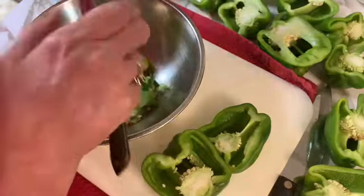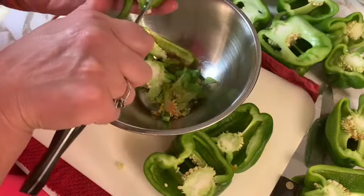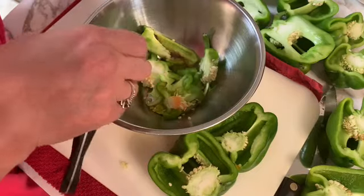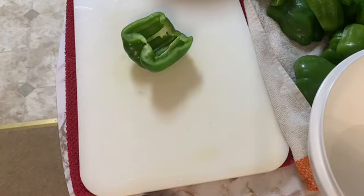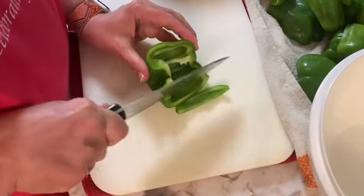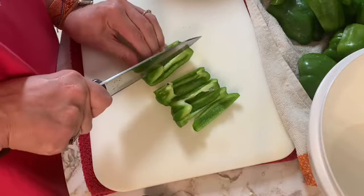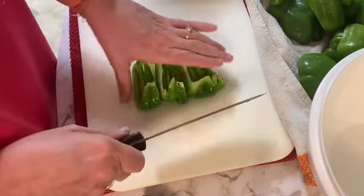I planted several pepper plants of different varieties and that has been a guessing game on some of them — figuring out what kind they are. The green peppers I planted are the normal green peppers, but I planted some from seed and I believe they were called giant marconi, maybe the red ones, but I haven't seen those yet. Nothing looks really big so I'm just wondering if I ended up with any of those like I thought I did.